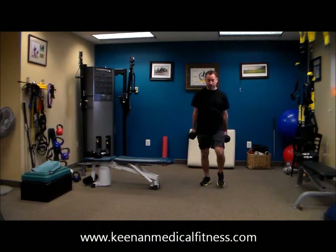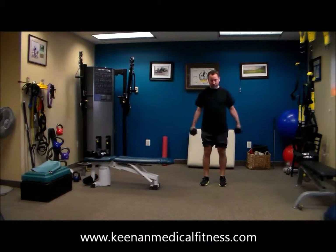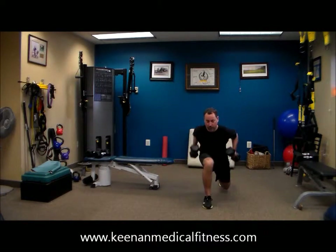Chest down on that leg, stepping back, pushing through the heel, rowing for a good shoulder workout. This is a good total body move.